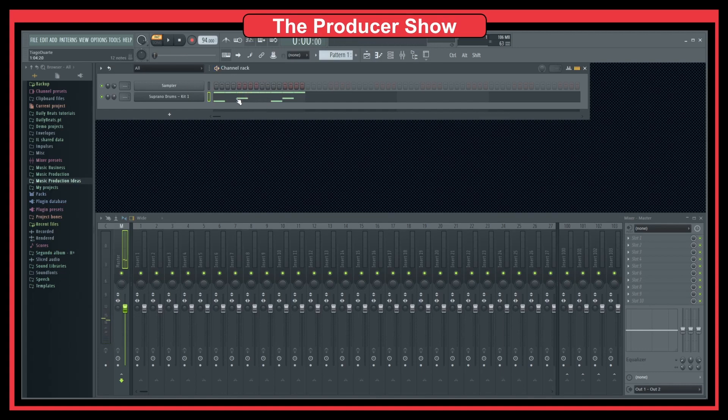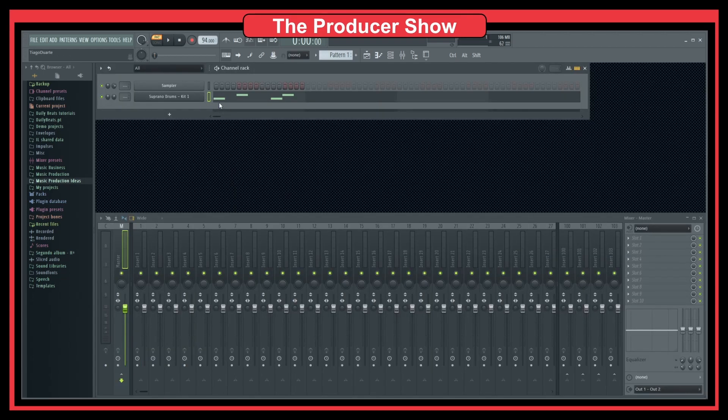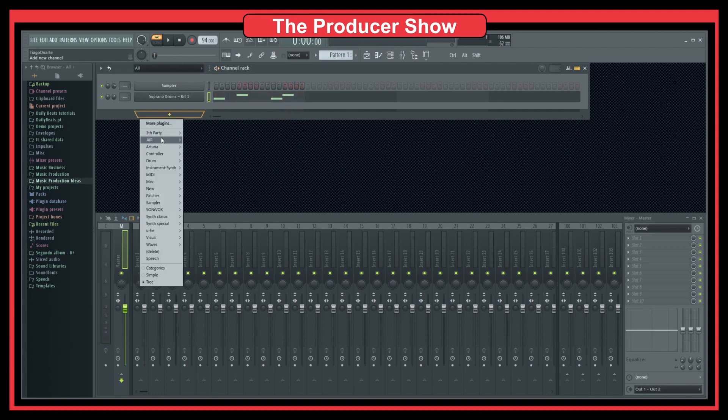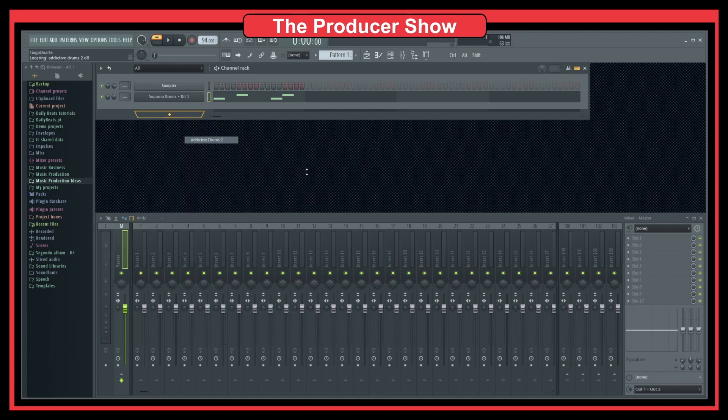The way I like to do this is with hi-hats. Most of the time I keep the kick and the snare, and then the key tip is to choose a plugin that gives you some live drum kits. One of them I like to use is Strike. There's also Structure, which is a really cool plugin, and there's also Addictive Drums 2.